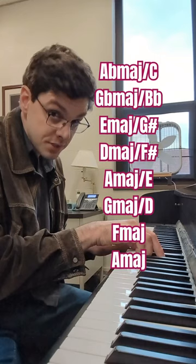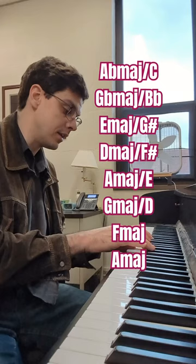G major, second inversion; F major, root position; and then A major, root position.